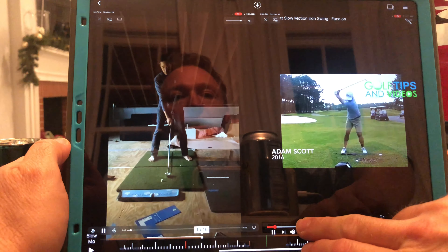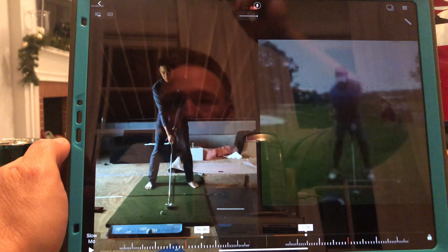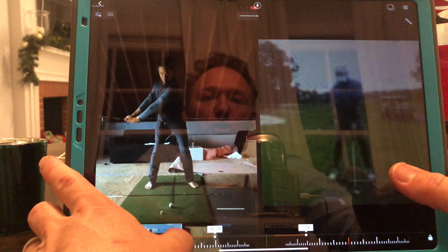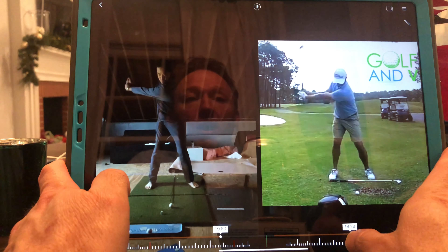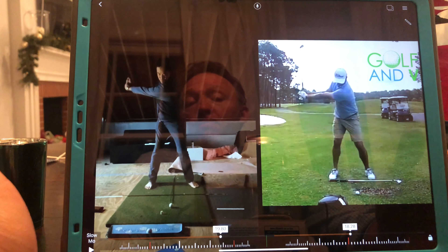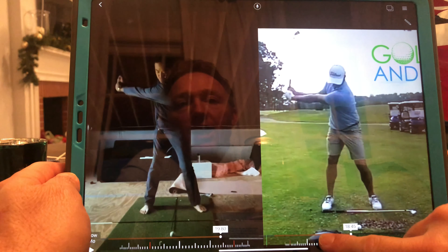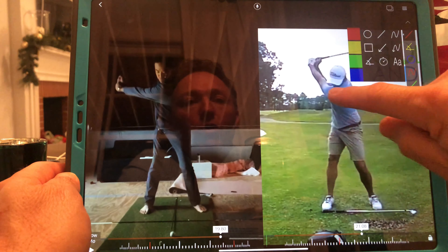Now switching to the face-on view, I'm using Adam Scott again. Setup is great — you don't have to do anything with your setup. Your backswing turn from this side looks really, really good. You're loaded over your right leg, turning your shoulders beautifully, turned behind the ball as well as anybody I've seen — certainly not a mid-handicap looking backswing. I would argue it's almost identical to Adam Scott's. Here's where the problem is, and I want you to watch two distinct things.